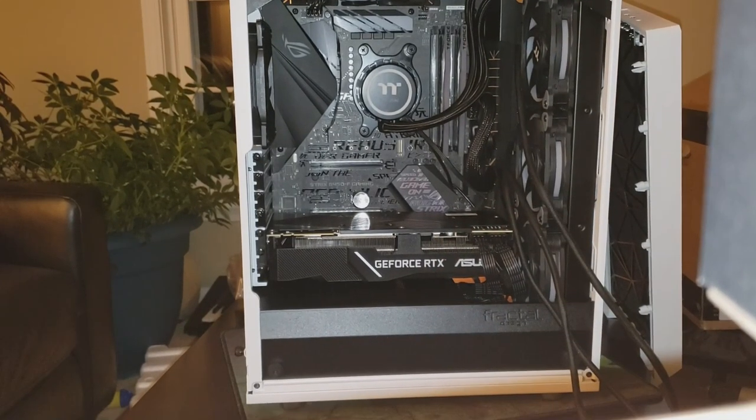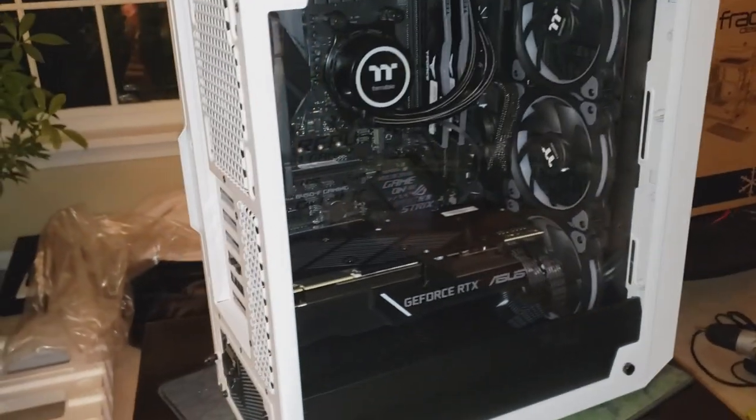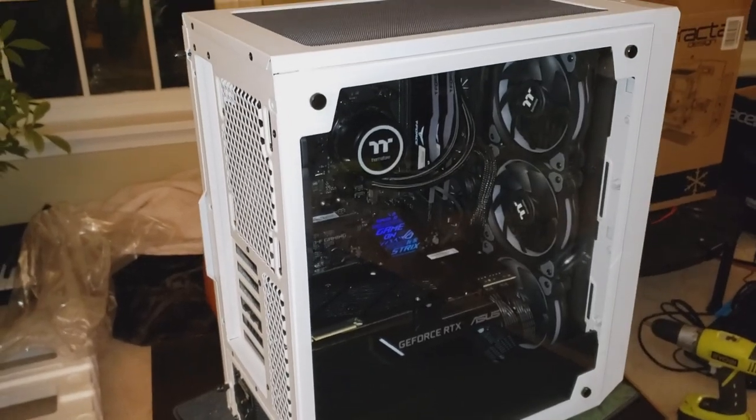Now it's a moment of truth. I've got all the cables in, put the sides back on, and I'm going to plug the power into the back, connect one of my monitors, and see if we can get it going.